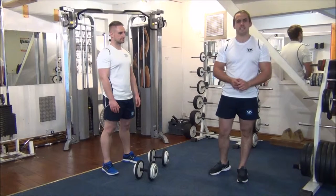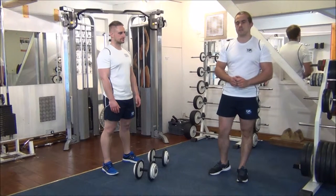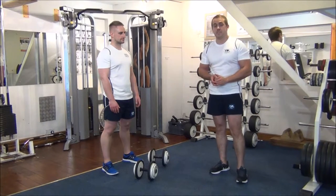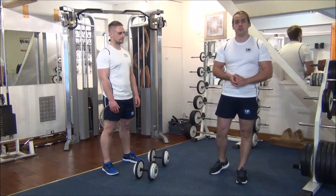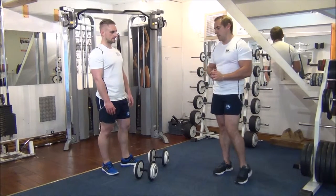The next exercise we're going to show you today is a rest pause on the dumbbell hammer curls. So Martin last week did six reps on these weights, this week I went up to eight reps. By doing that, I'm going to use the rest pause method to try and overcome the six reps.